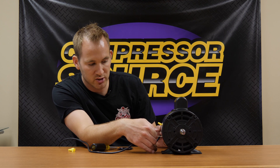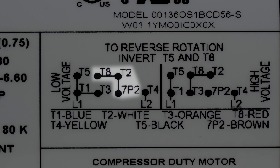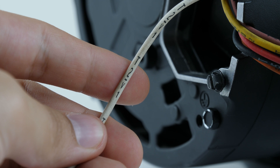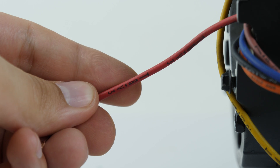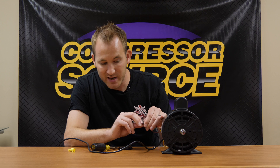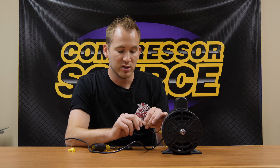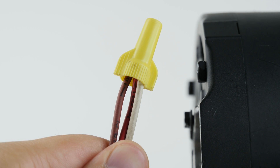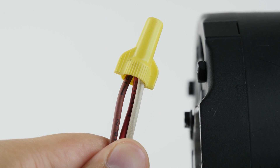Next, the diagram shows that T8, T2, and 7P2 need to be connected together. In this case, 7P2 is the brown wire, T2 is the white wire, and T8 is the red wire. These three wires get twisted together and capped with a wire nut, but they are not connected to anything else. Again, it's very important to make sure no excess wire is hanging out.